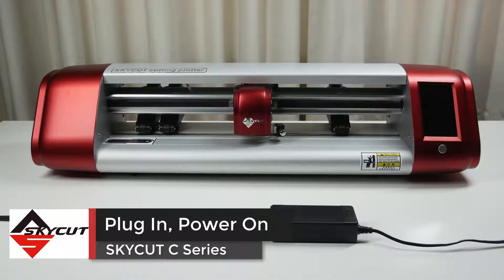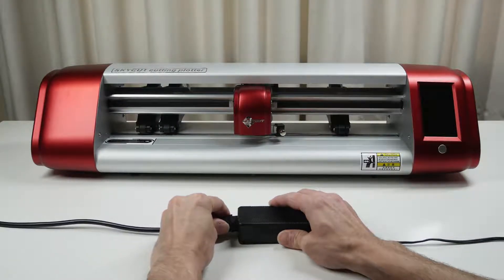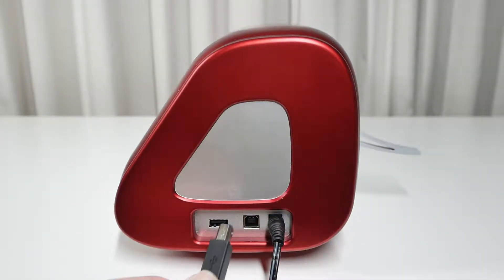Connecting the SkyCut C-Series cutter to your computer is easy. Let's go through the first steps of getting the machine ready for use. First, connect the power cord to the power supply. Next, connect the power supply and USB cable to the machine.